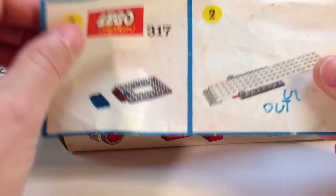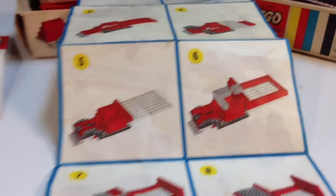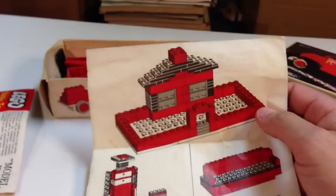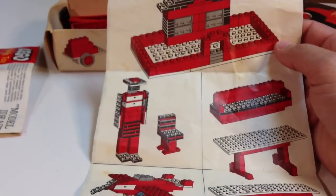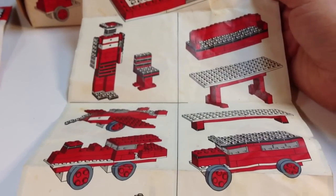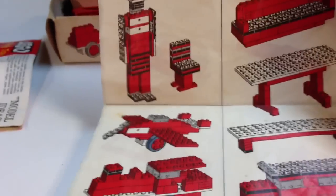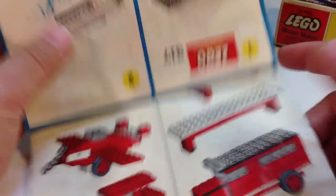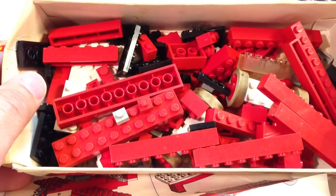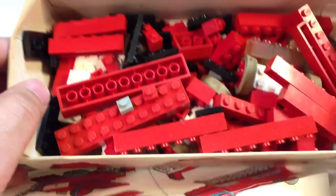Here are the instructions, which somebody wrote on with a magic marker, but they're still in good condition. They're complete. On one side you can see how to build the truck, and the other side has some alternate ideas. You really have to pay close attention when building — they only give you eight steps, whereas today they'd probably give you 30 steps. It shows other things you can build: a house, a table, a matador or something, an airplane, a train, a truck. Neat what they came up with with the limited elements.